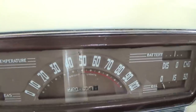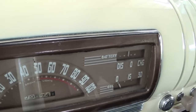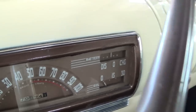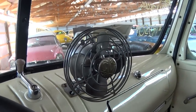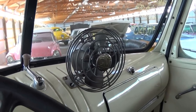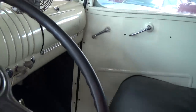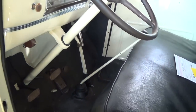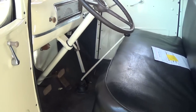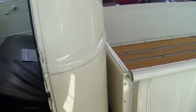All original gauges — 100 mile per hour speedometer, then you have your temp and fuel gauge on the left, and battery and oil pressure. It even has a GM fan in here to keep you cool. That's a pretty neat little feature. As you can see it basically looks like new in here. It does have a manual transmission — I assume probably a three-speed manual. We'll check out the specs in a minute.